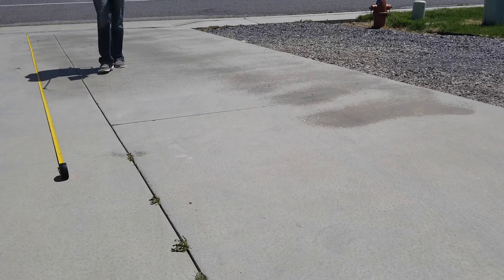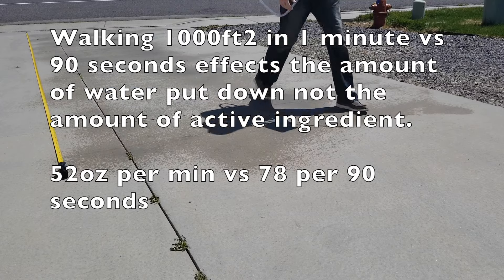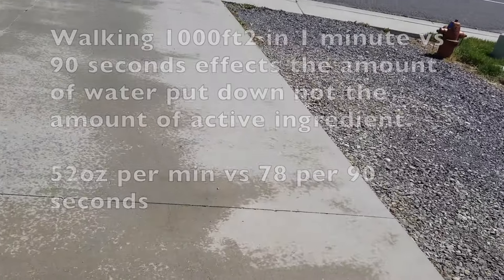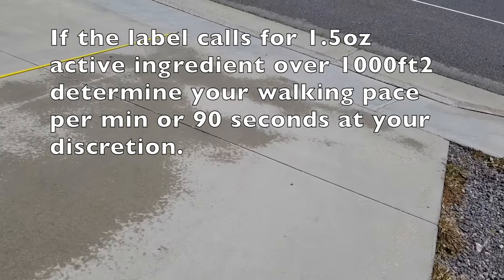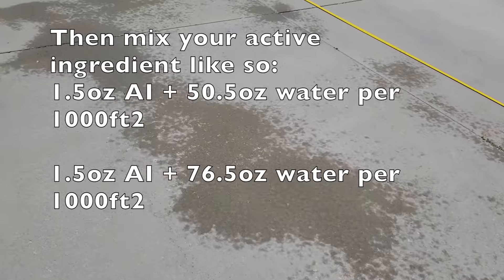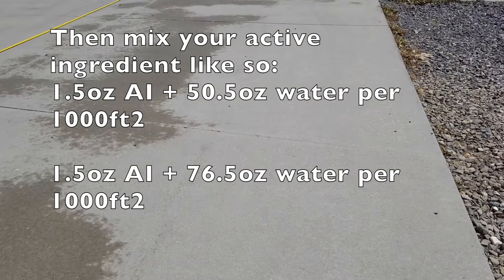I just have to increase my volume and do my walking pace at a minute and a half. The point of this exercise is to establish a walking pace over a thousand square feet so we can be putting down the proper amounts of chemical. The spottiness and evaporation — and it's only 75 degrees outside — is killing my distribution. So walking at a minute and a half, adding an extra 30 seconds and slowing down, is the biggest fix. Instead of 52 ounces per minute, I'll have 78 ounces per minute.